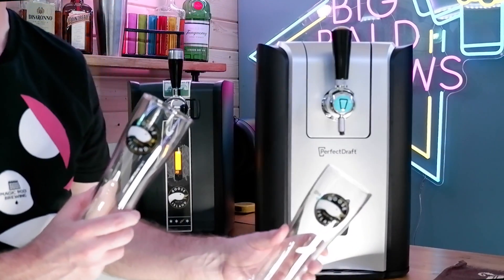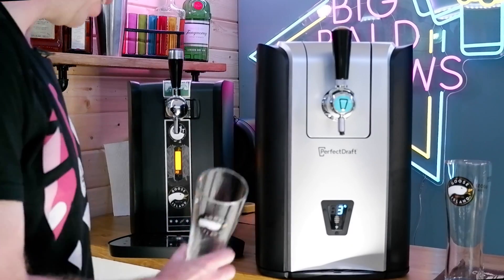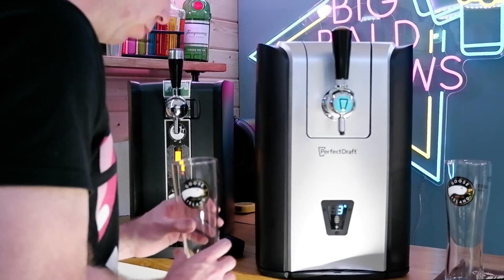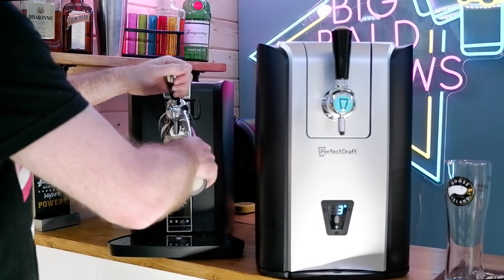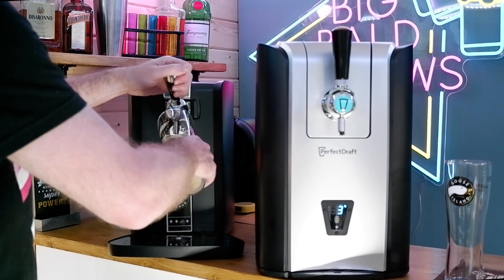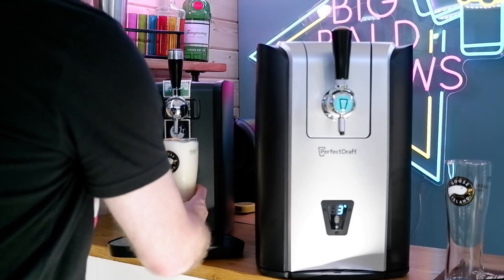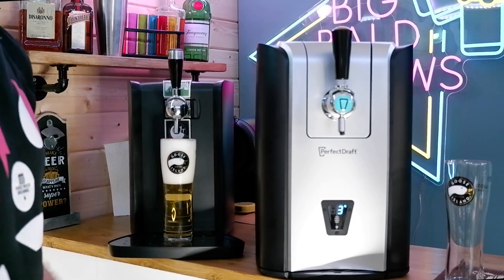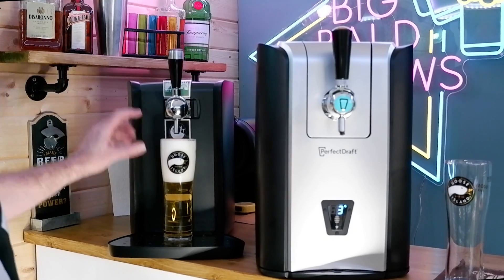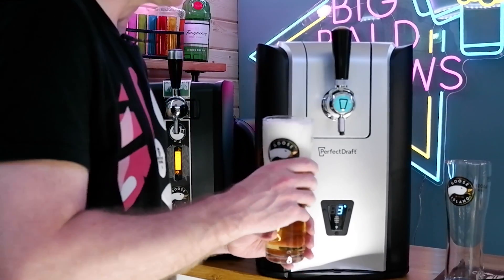I've got two Goose glasses — they're going to be in the same glass, and yes they are nucleated. Let's go for the pour from the original Perfect Draft. It's Bud Light. As you can see, that is genuine 100% first pour from Boldy — you can see that because look at that foam head. It is the first pour, it will settle, but that is the first pour of that keg right there.